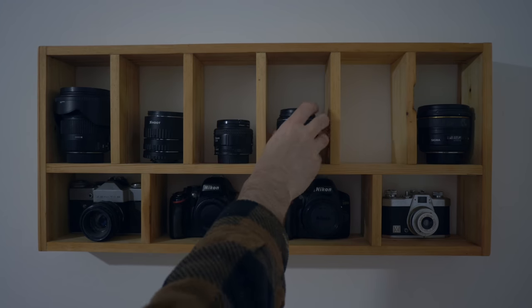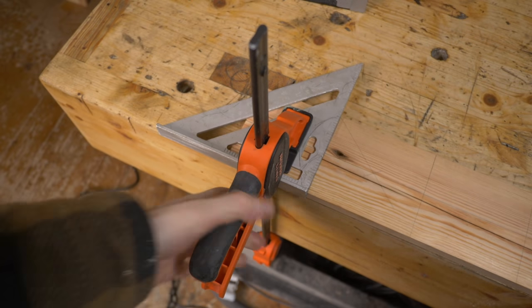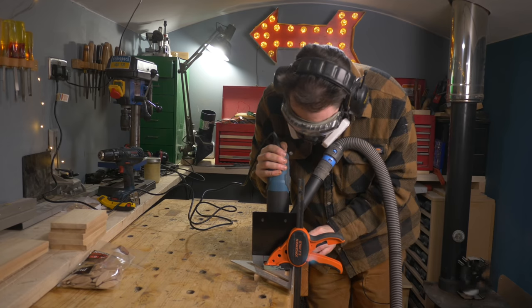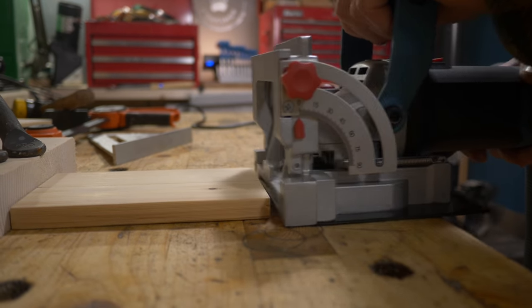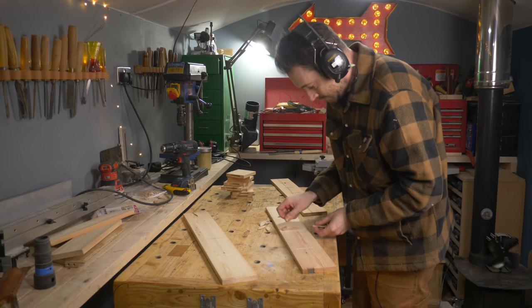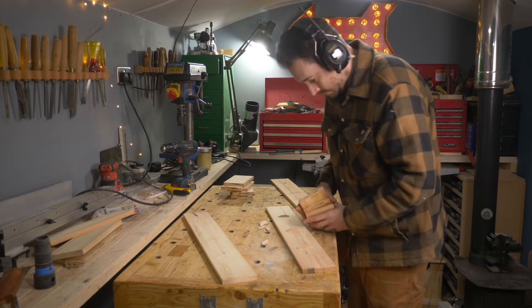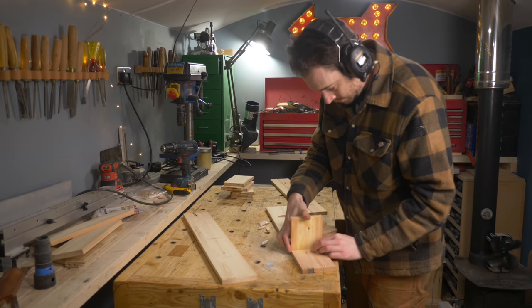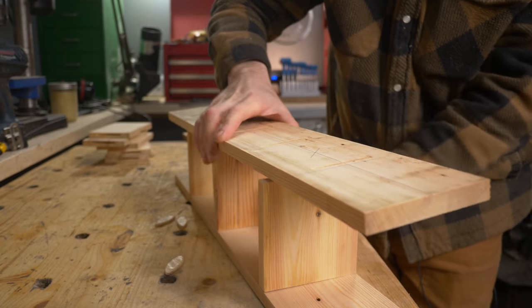The other thing I found it useful for is gluing things up where you don't want fixings showing. I made this little camera display shelf a few years ago and I used these to align the boards so you can't see any fixings — it doesn't really hold much weight and doesn't need to be that strong. I mention strength because there are some great videos out there demonstrating that biscuit joints maybe aren't the strongest thing and can even weaken a joint.